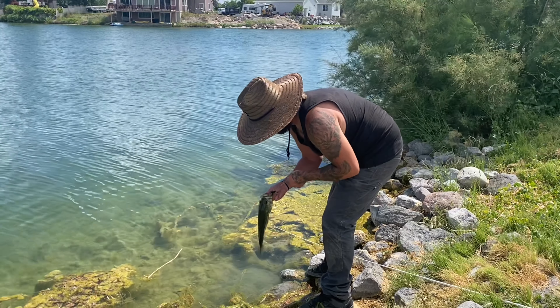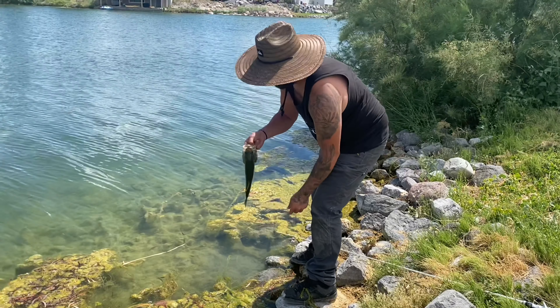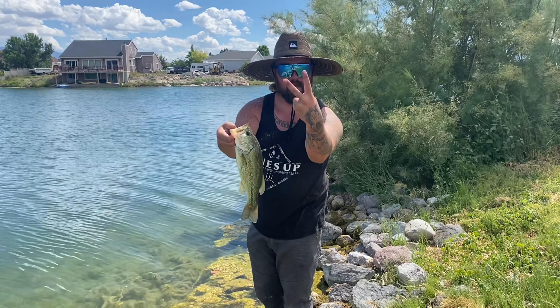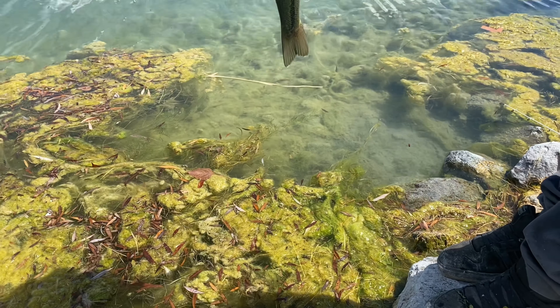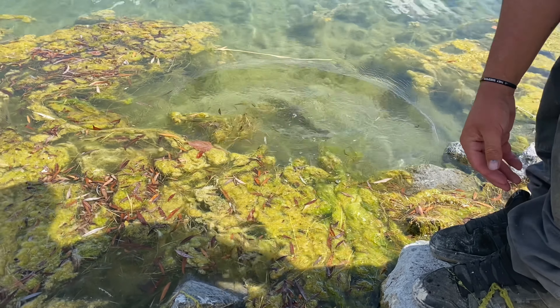There you go, there you go. Bad bass — first one of the day. Day two guys, if you're tuning in, if you're watching, hopefully we catch some more. Catching the lead, bud. All bass go back. There you go.